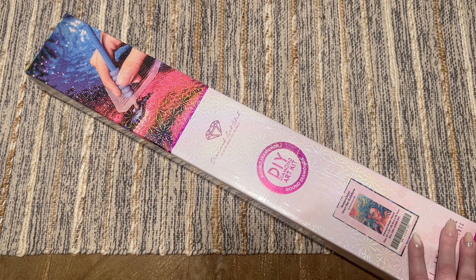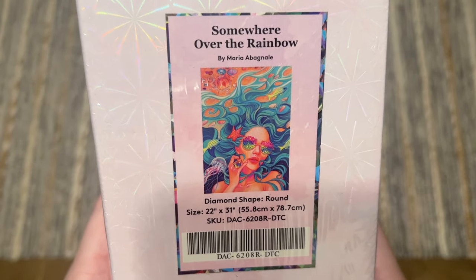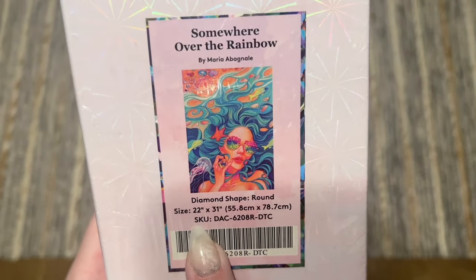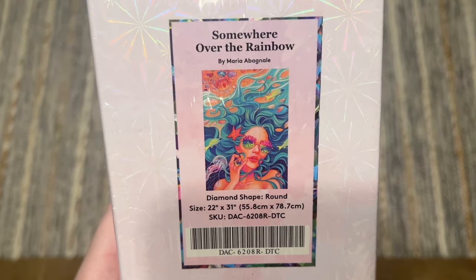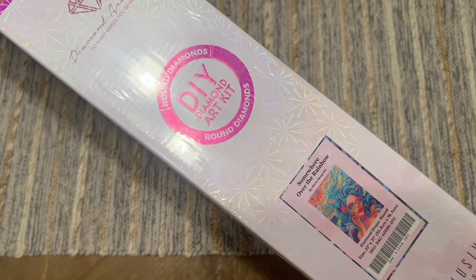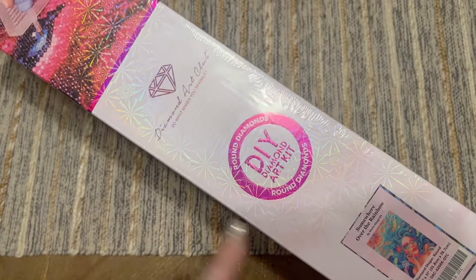The kit I have to share with you in this video is going to be 'Somewhere Over the Rainbow' by Maria Avagnale, and I am so looking forward to seeing this kit and all its vibrant colors. This is going to have round shaped diamonds and measures 22 by 31 inches, or 55.8 by 78.7 centimeters. I really like her artwork — she used to be with a different company and I was really disappointed with how my kits from them turned out, and I'm just so happy she's with Diamond Art Club because they are totally doing her artwork justice.